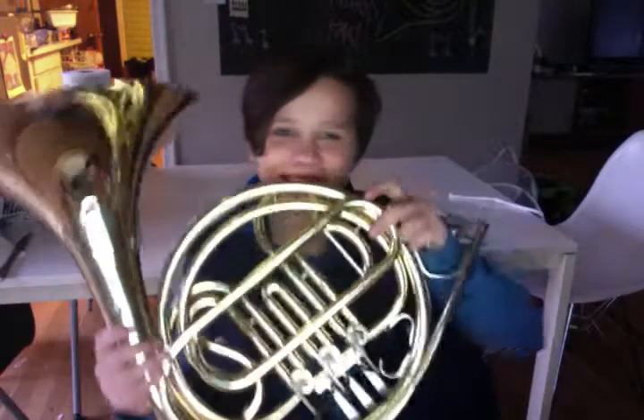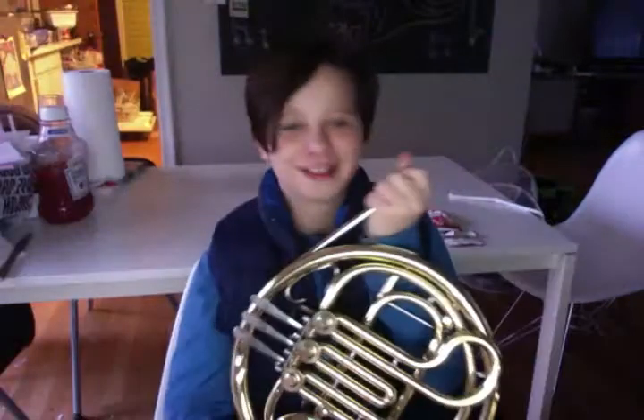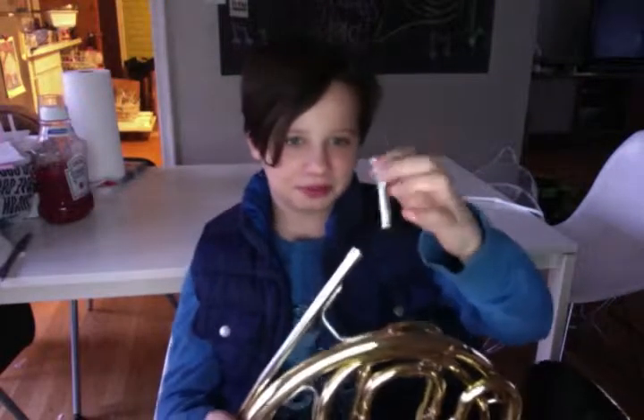How to assemble your mouthpiece onto your French horn. I'm not that great of a French horn player, just letting you guys know. So this is the big daddy — say hi to him. To assemble your French horn, you put the mouthpiece right here and you screw it on, not all the way but enough so you can get it out.